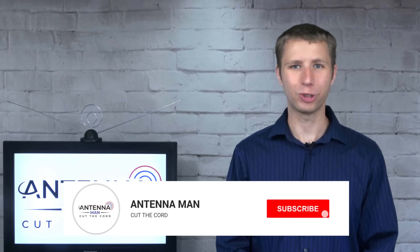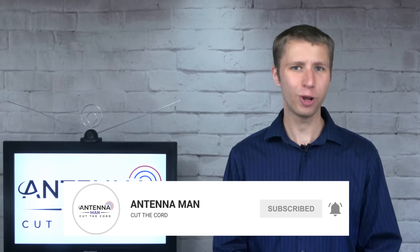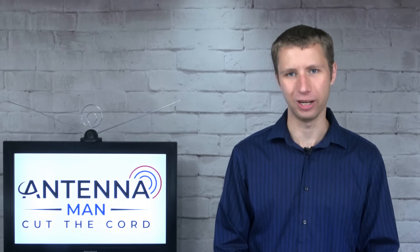If you're seeing me for the first time, make sure to subscribe to my YouTube channel and hit that little bell icon to receive a notification whenever I post a new video.